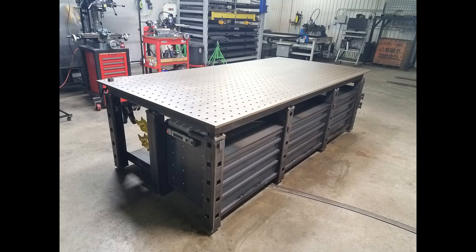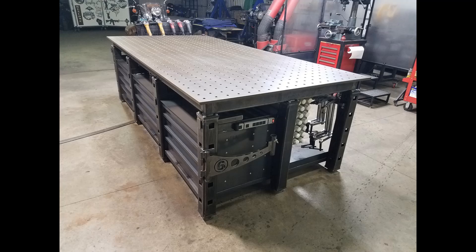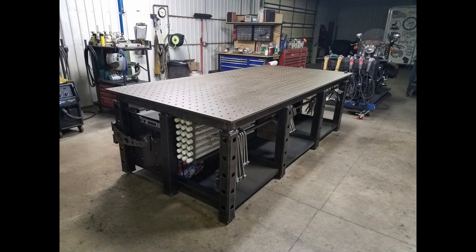If you like this video, feel free to like, subscribe, and share. If you're interested in the design of this table, I have drawings as CAD files and PDFs available for purchase. Thanks for watching, and I'll see you next time.